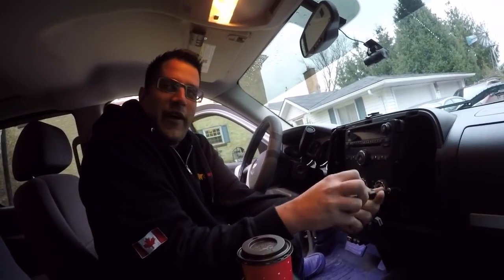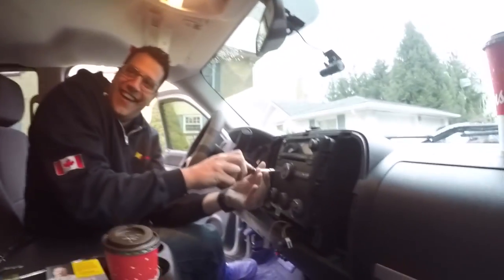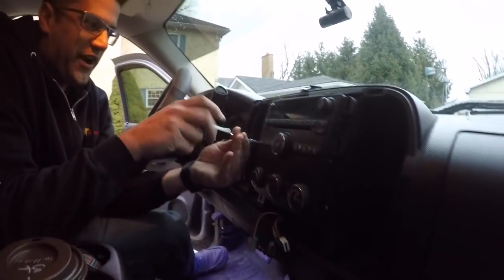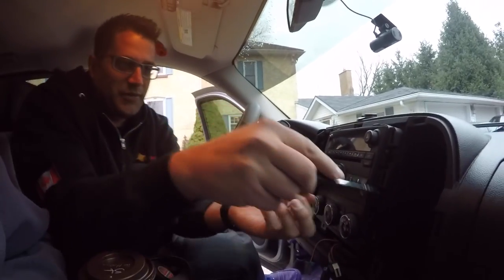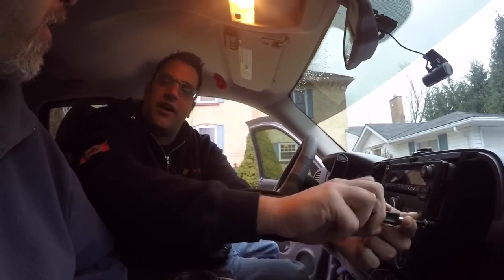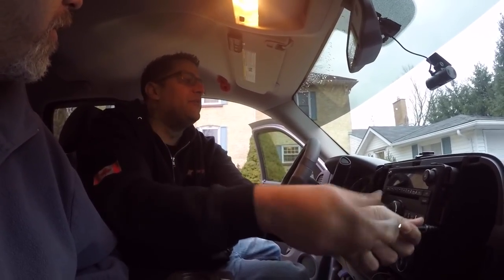I'm taking out your radio, bud. I'm thieving it. I said I was going to show you me put the head unit in, but we've got more experience here now. So guess what, boys and girls? We're going to watch. You'll see once we take out the radio out of the hole here, how little room there is behind it. They create like a little cavity back there.